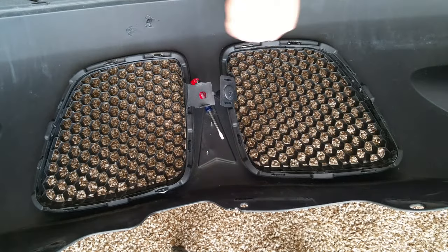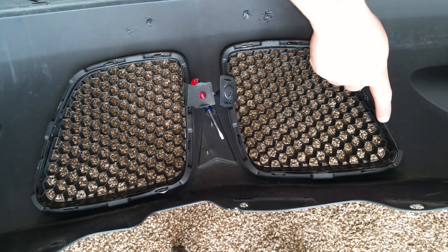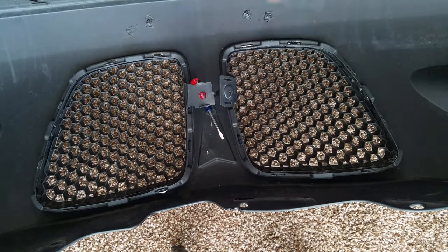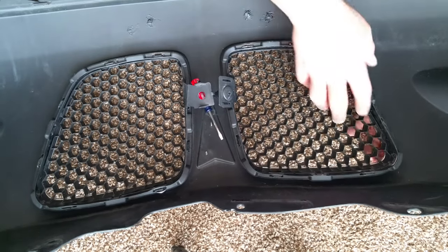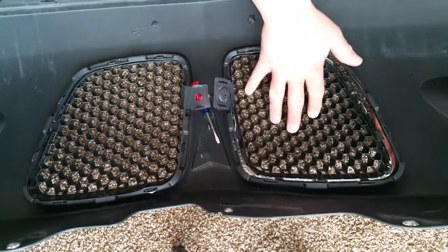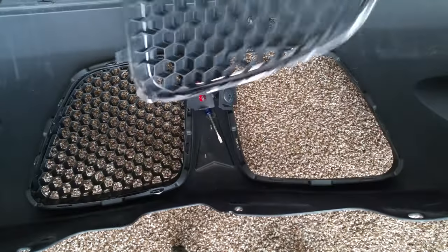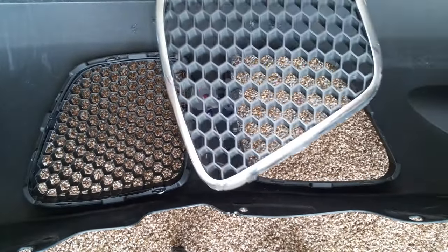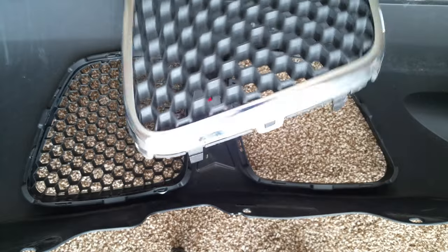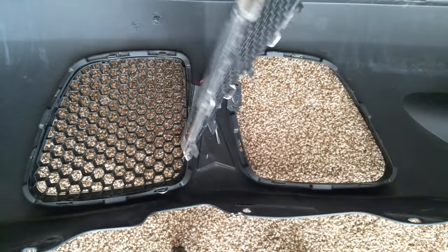If you start from what would be the bottom of the fascia and get those downward, you don't have to worry about the last two because then they just pull down and away from you — just like that. One of the grills is out.